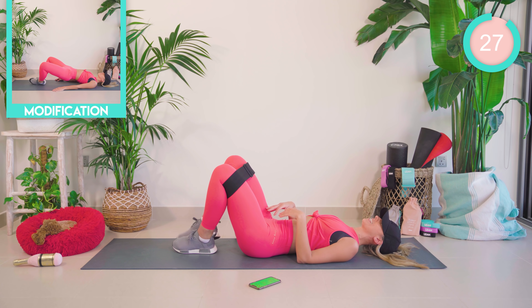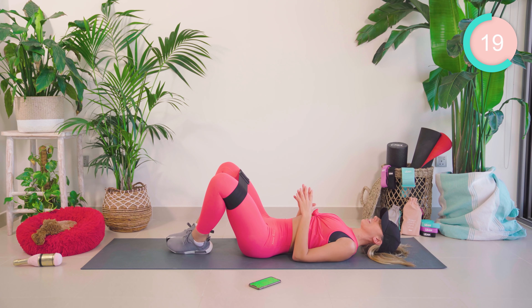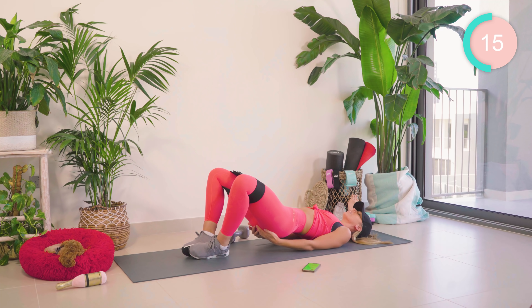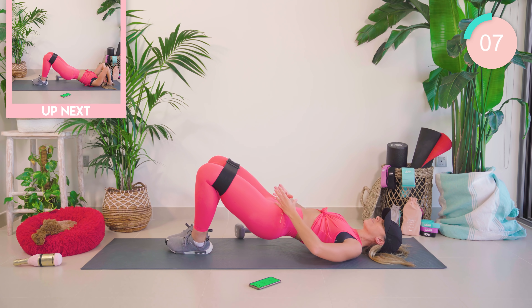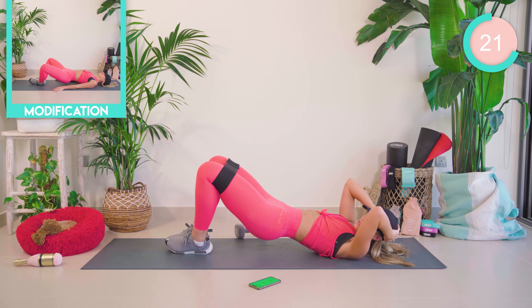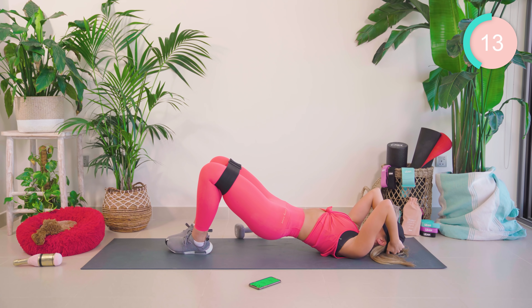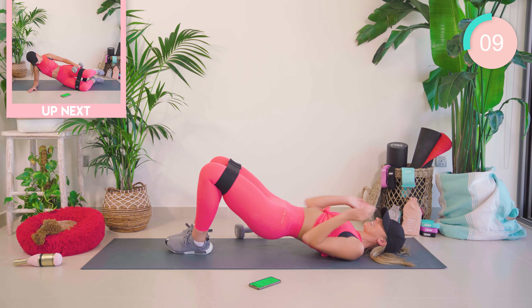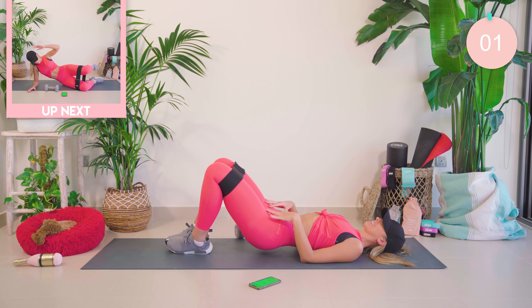Slowly lower down from there. You're going to place the feet together now. We're going to go with the frog pump — you might want to loosen that band off a little bit. Feet together, knees apart, up and lower. If you want to make it harder, pop the weight onto your pelvis. Hold the left leg up to the sky, then we're going to move the right leg. Come on, give us your shoulders back, keep pushing. Amazing work.